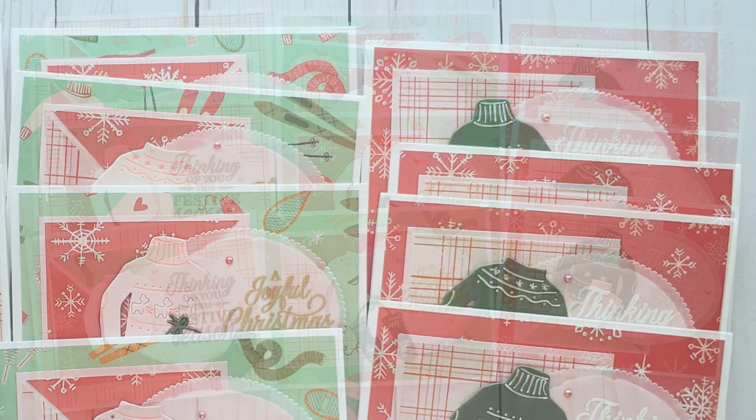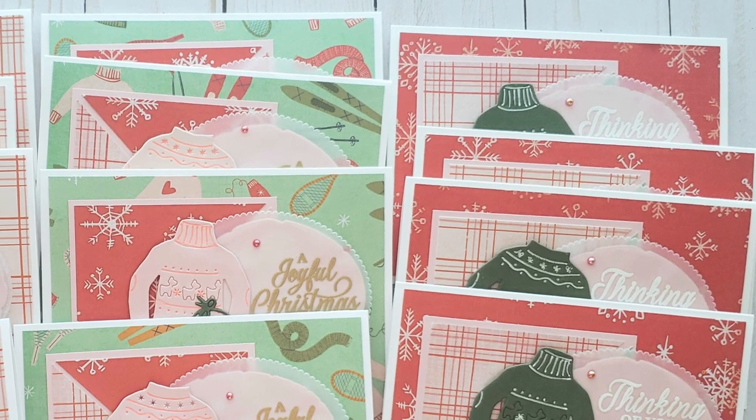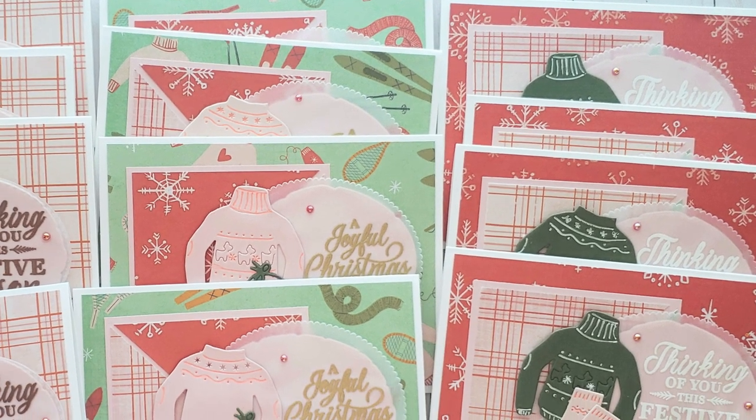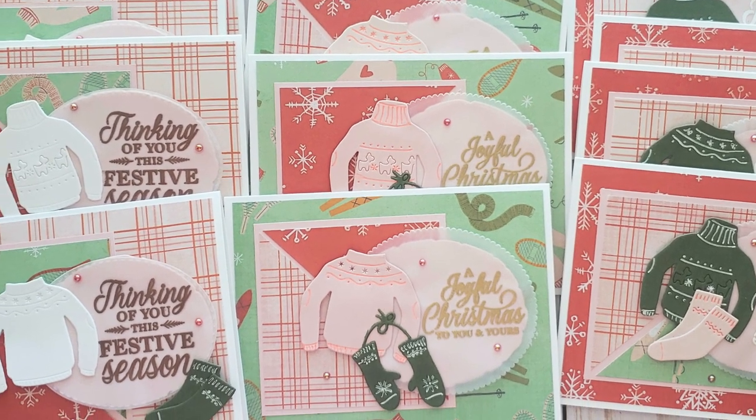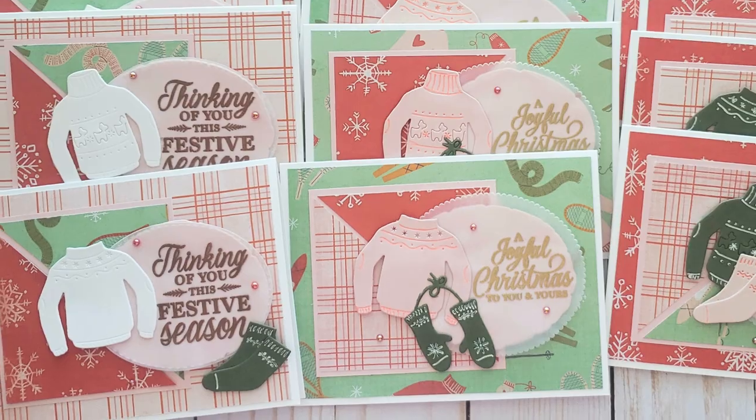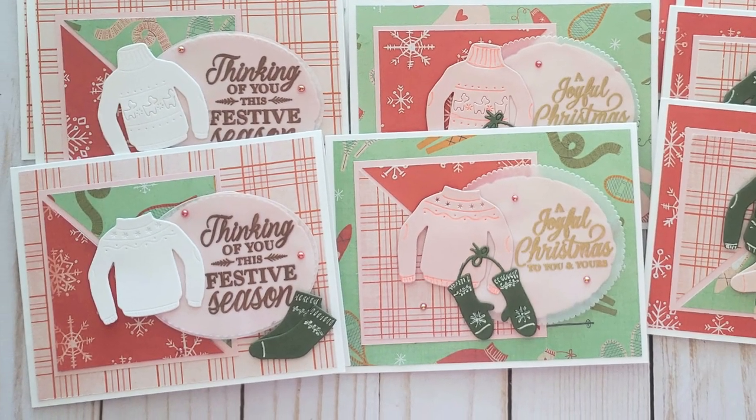I am loving the cute little sweaters, mittens, and socks that she has embellished her sentiment with, and I think I might even spy some vellum there.